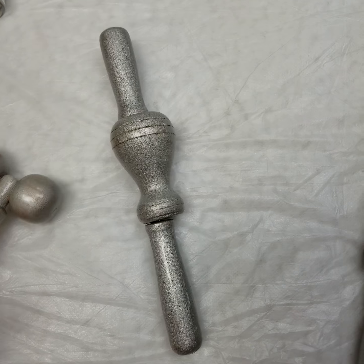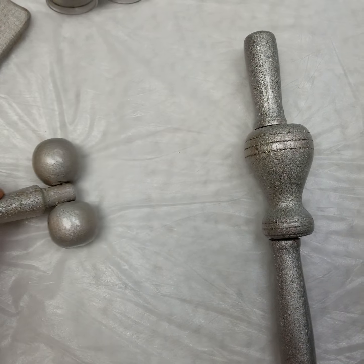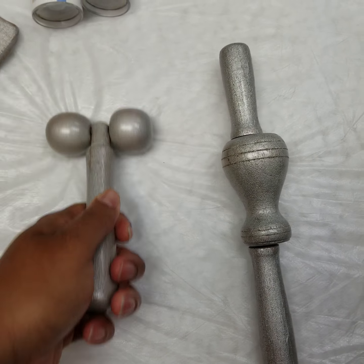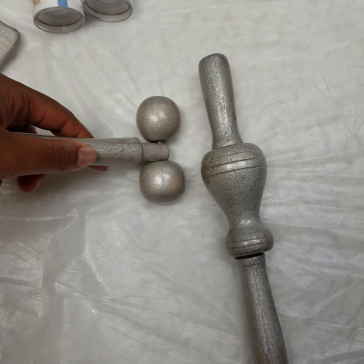Then we have this tool that also does the same thing. Once again, it has these nice little gaps in between to go along the jawline, and it can also work on the cheeks a little bit, draining underneath that eye area.